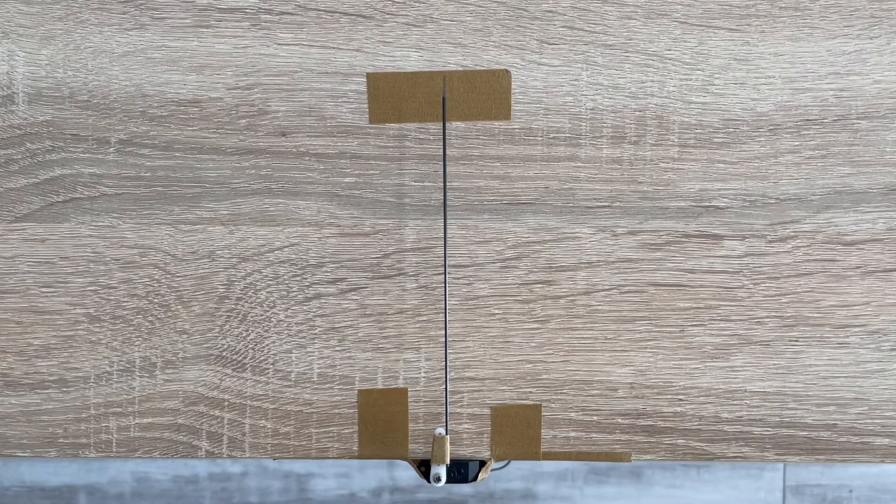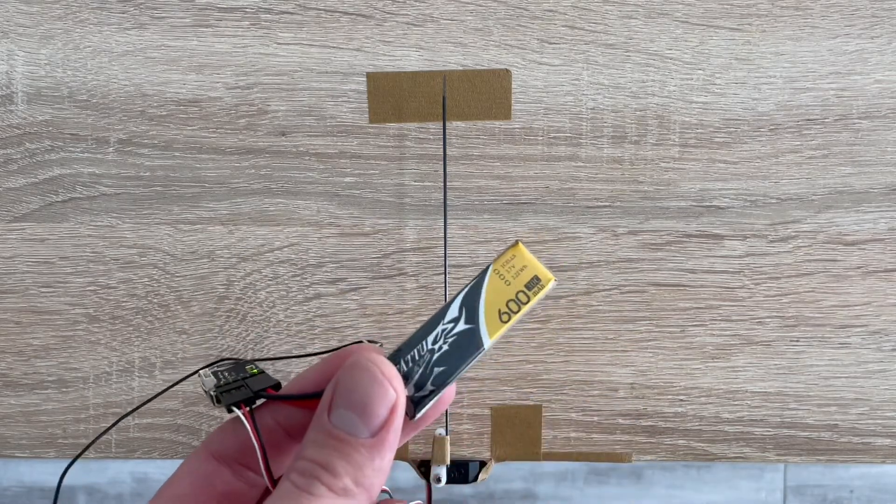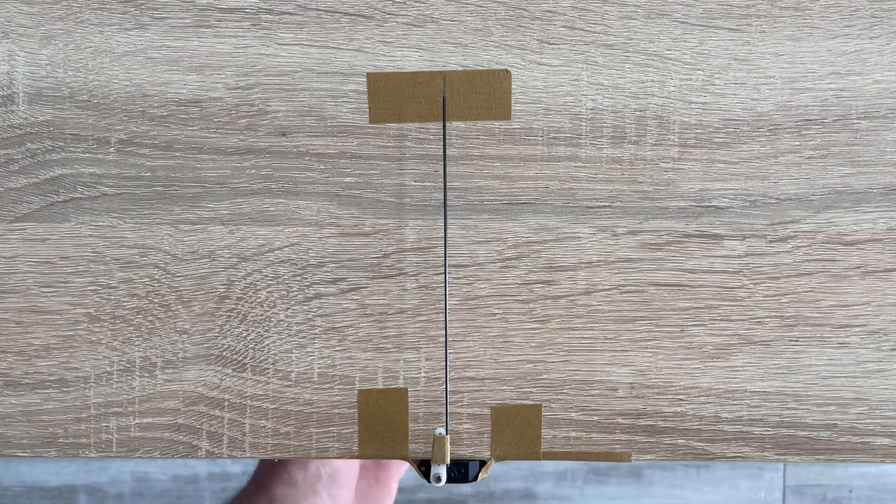Hello everyone, welcome to another video where we test the performance of different microservos at 3.7 volts, which is equal to the voltage of a 1S LiPo battery at its nominal. This time we're testing the GXD56MG, basically a 5g digital microservo from GX, which is pretty much the same as the Turnigy D56MG — they have pretty similar names. Testing it with a 600mA 1S battery, and let's see how it goes.